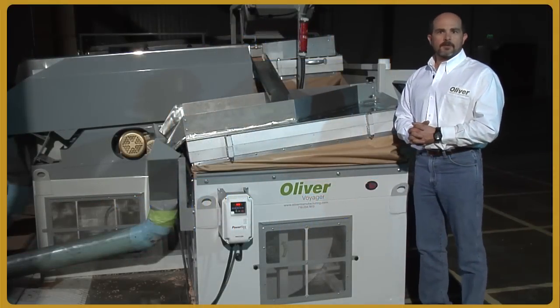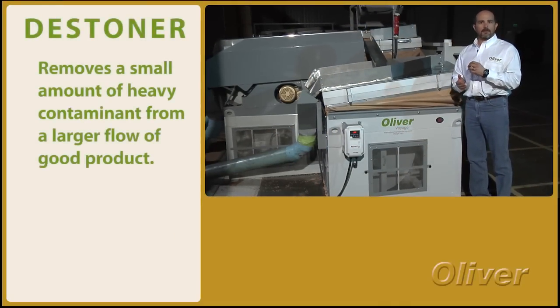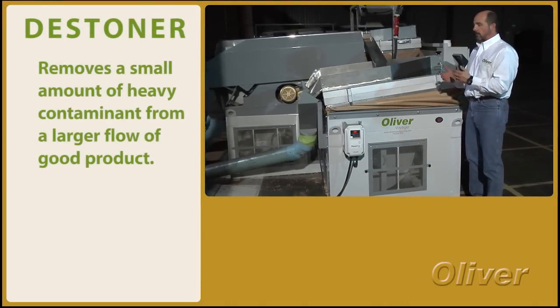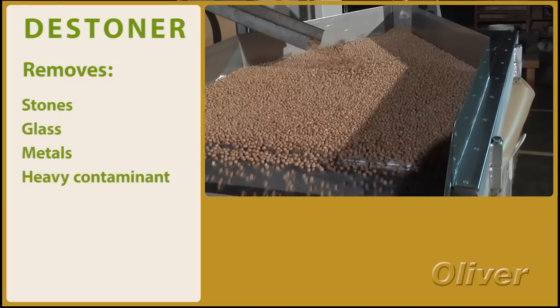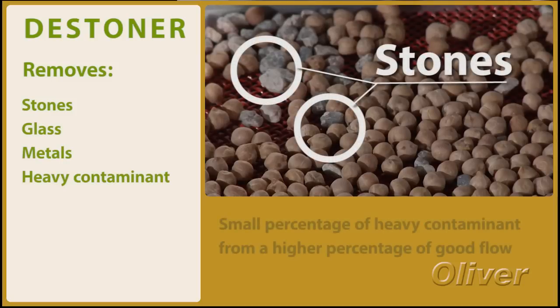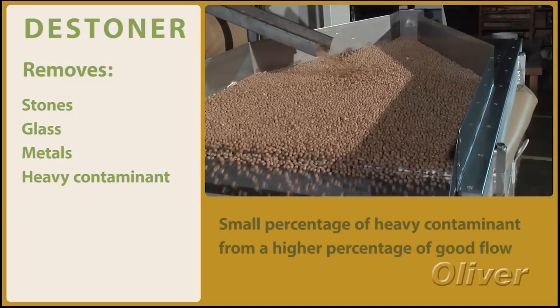A destoner is primarily used to remove a small amount of heavy contaminant from a larger flow of good product. Edible products are going to want to remove stones, glass, metal, things like that that might be a contaminant. Generally it's a very small percentage of heavy contaminant from a larger percentage of good flow.